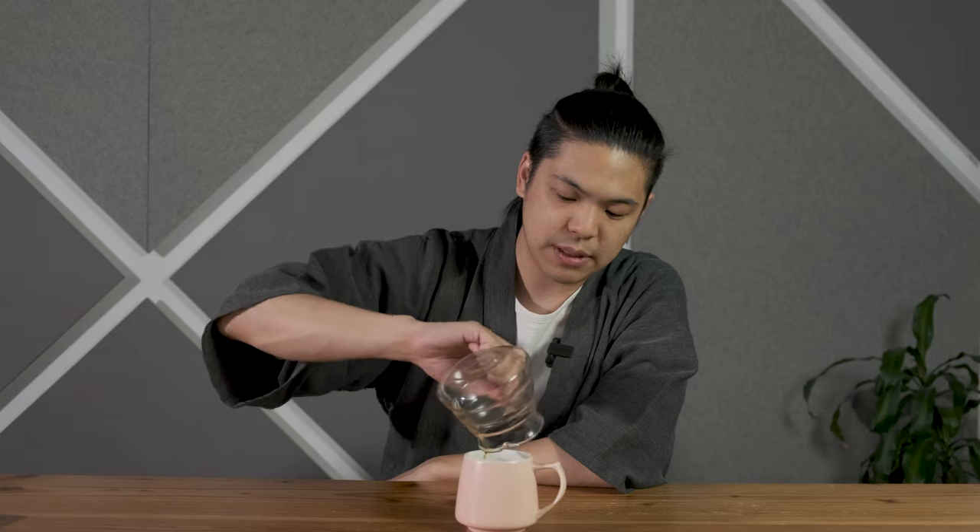That said, I'm excited to try this coffee in front of you guys. It is a little bit lighter in color, and this could also be due to the fact that I used larger grind sizes.